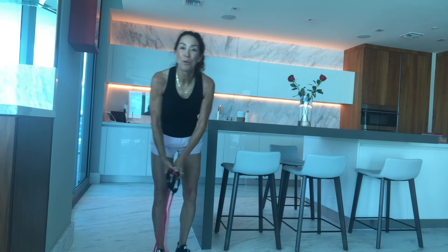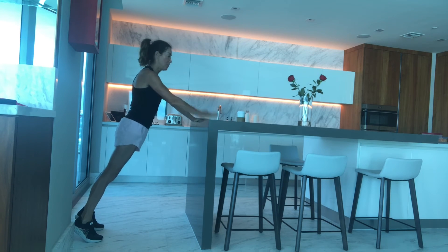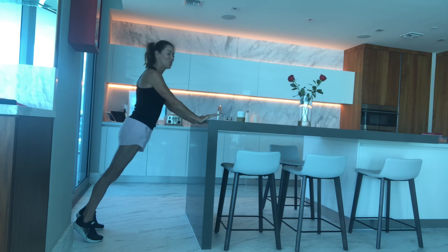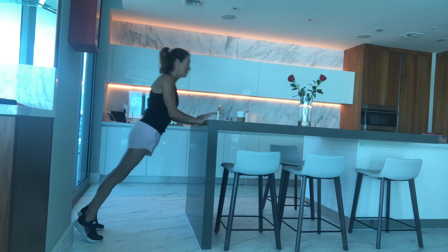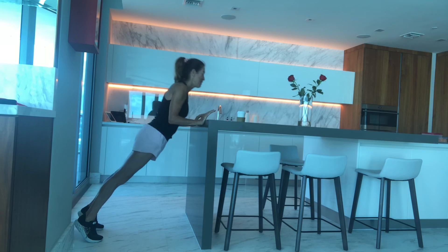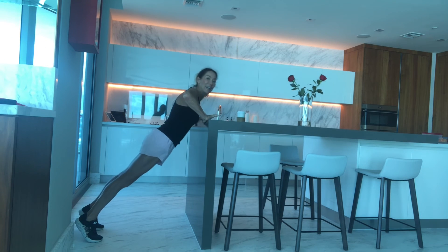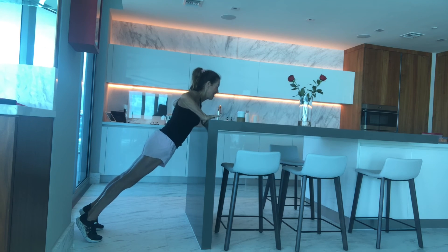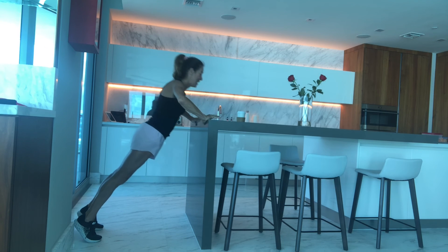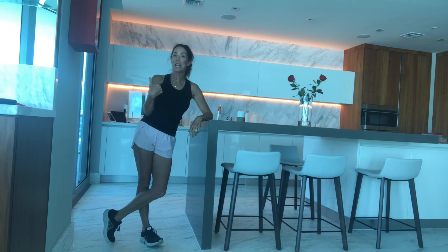Let me show you one more upper body exercise you can do without any equipment — find your kitchen island or a wall and we're going to do two different kinds of push-ups. Make sure everything is long and strong. First set, elbows hug into the body and push out — elbows stay close, kind of like doing a chaturanga, so this works your triceps, shoulders, chest, and back. Second set, take those elbows a little bit wider and as you bring it in you'll feel more chest work. Heels are lifted, keeping the body straight and strong — a great way to get some upper body work if you don't like to do push-ups.